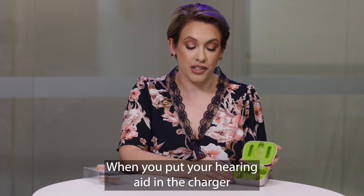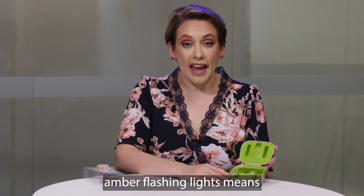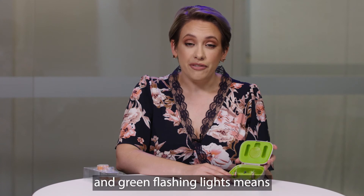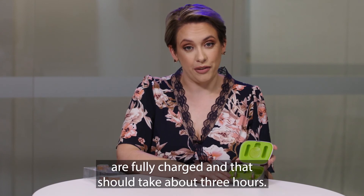When you put your hearing aid in the charger you'll see flashing lights. Red flashing lights means your hearing aid has minimal power. Amber flashing lights means it has a moderate level of power, and green flashing lights means it's almost fully charged. Solid green lights means your hearing aids are fully charged, and that should take about three hours.